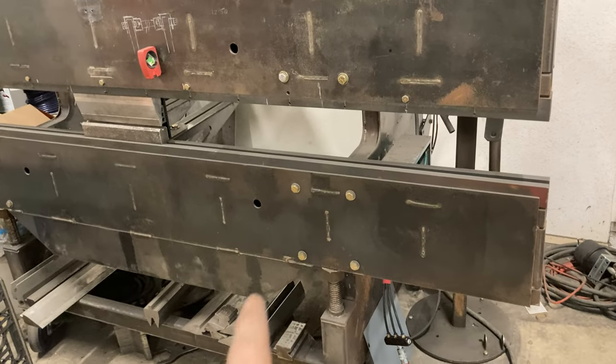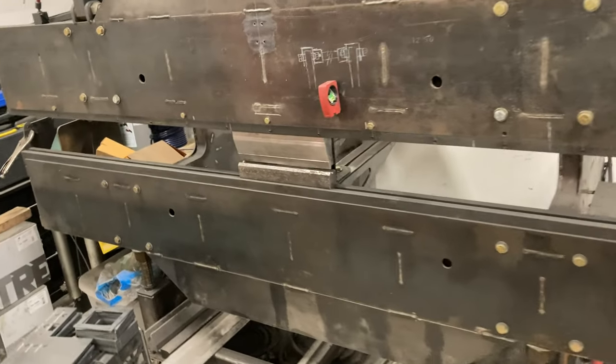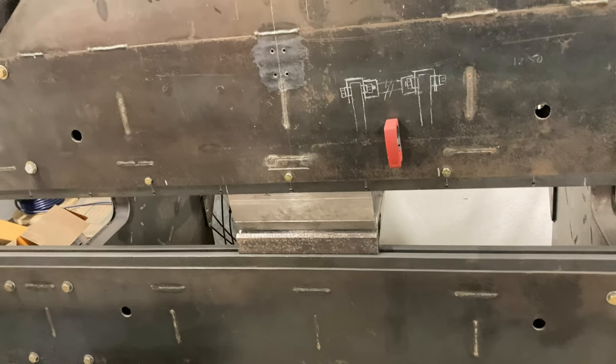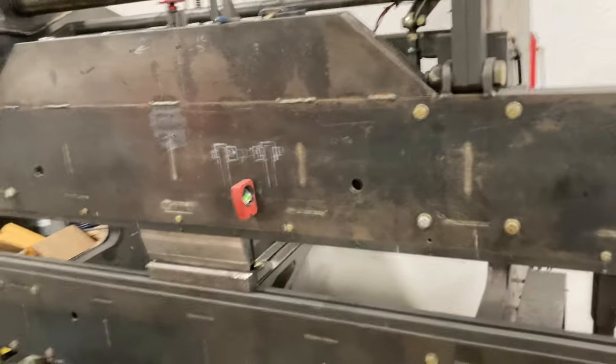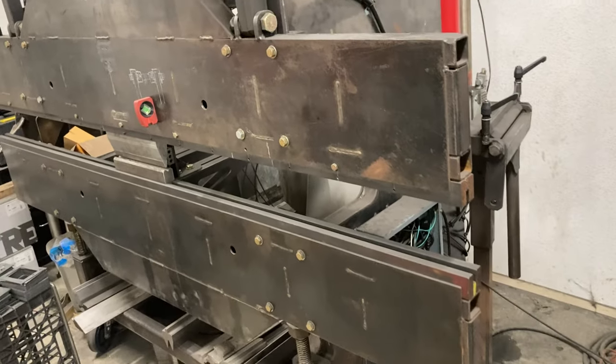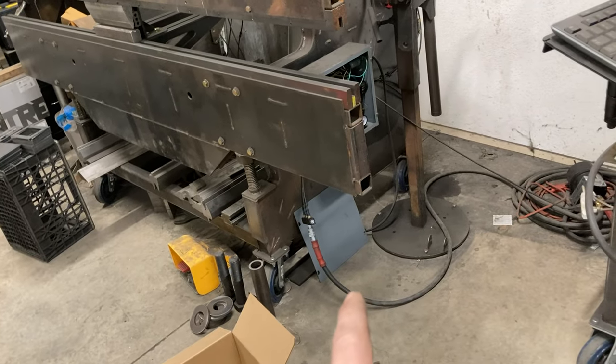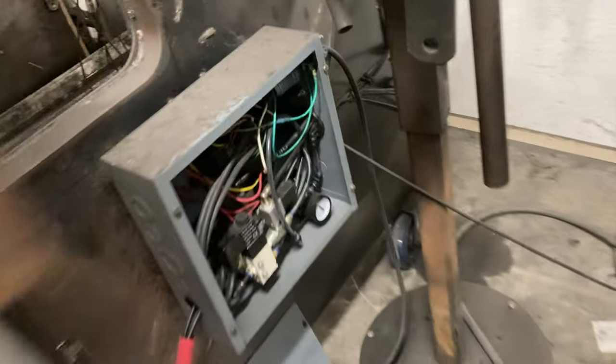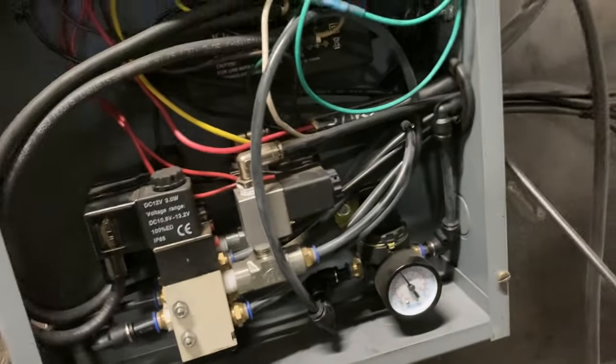Generally I don't mess with this much. Once it's square, it's square. It's been a pretty good machine. So it basically runs on compressed air and just 110 volts. The 110 just powers — it's hard to see in there — but there's just like a laptop power supply that gives 12 volts to run all these air valves, because these are all 12 volts.